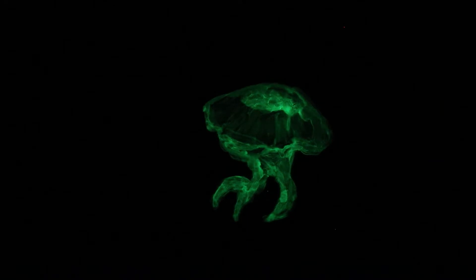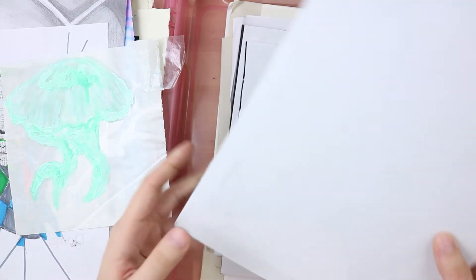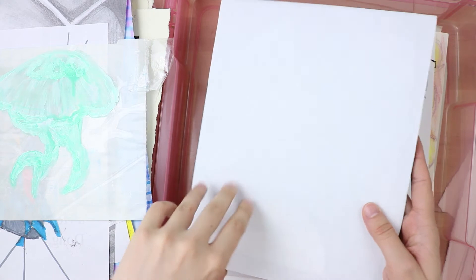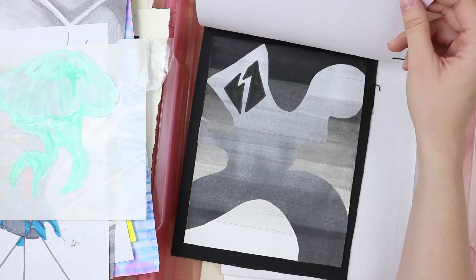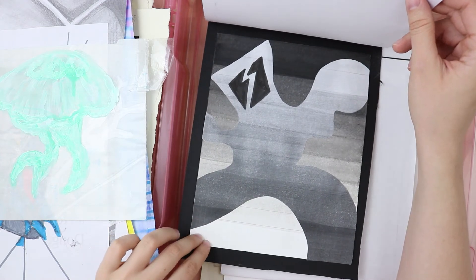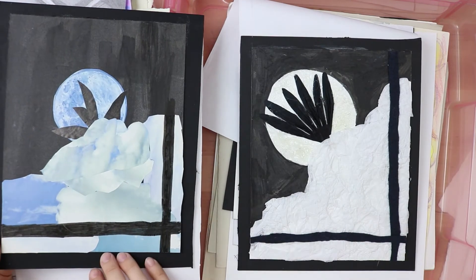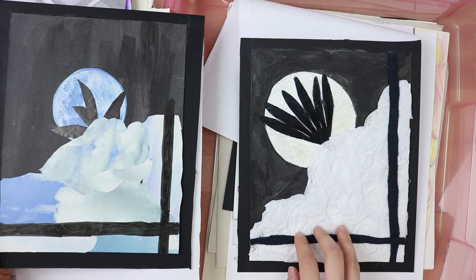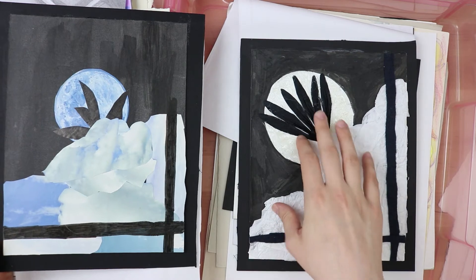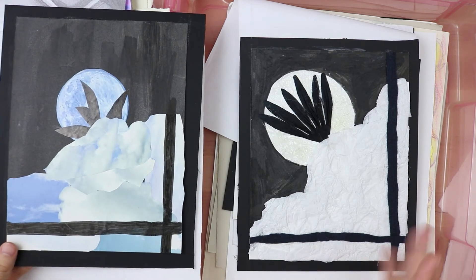Here is some art from way back in the day, 2014–2015, community college days. This was my 2D Design class — this was a project on value. And this was texture: implied texture versus actual texture — you're supposed to make the same thing but using actually textured things and implied texture. Yeah, this one's a bit bleh.